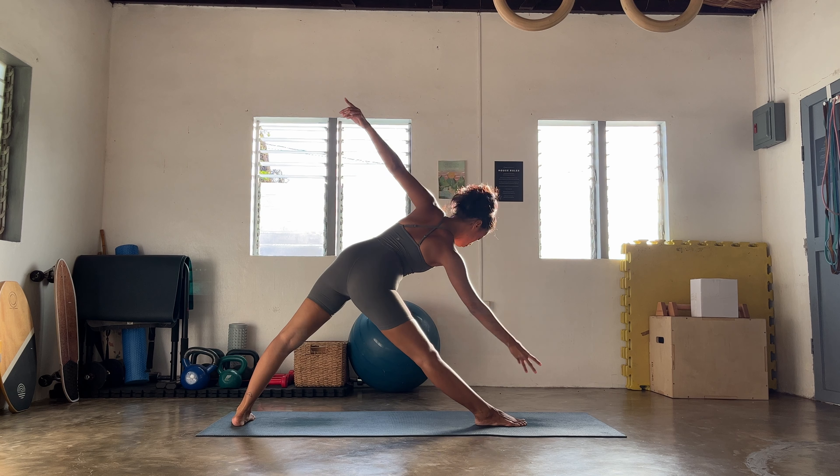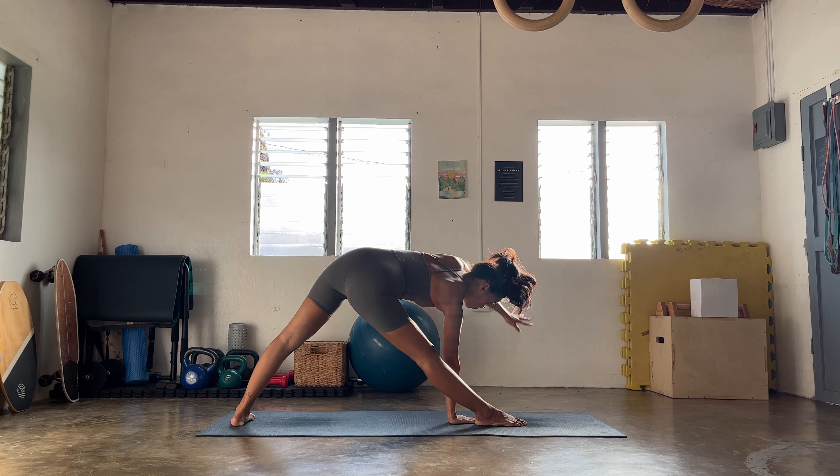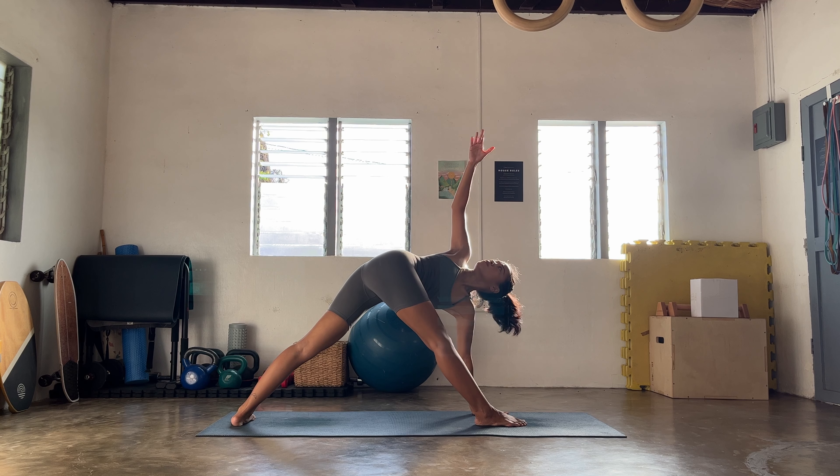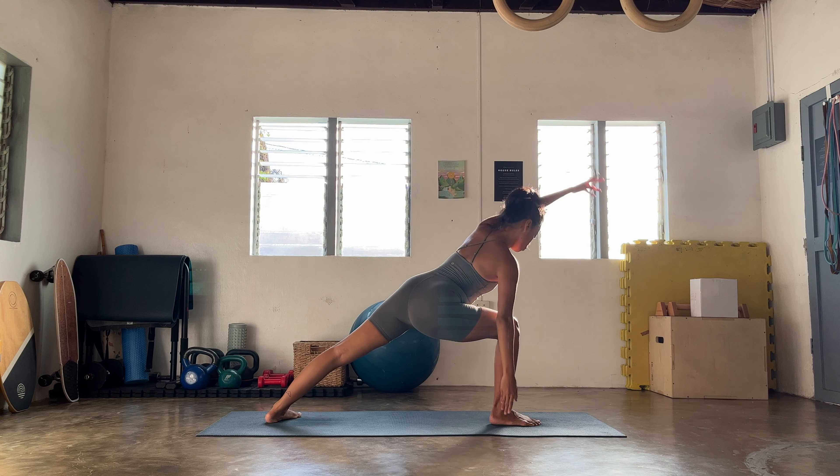Forward here — left leg extends up, let's go find your side plank Vasisthasana, your own version. Big breath here, big breath out, release slowly. Ground back to three-legged dog, Ekapadachaturanga, up dog, downward facing dog.